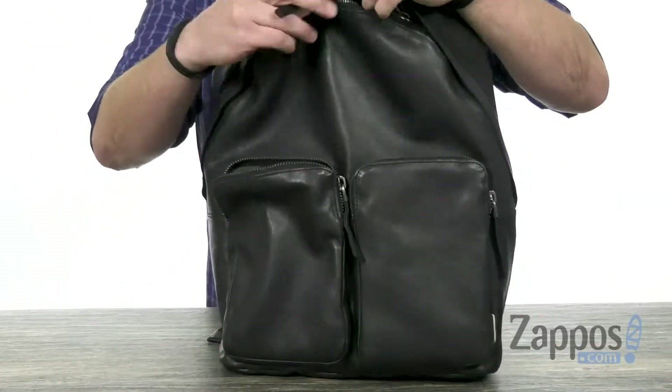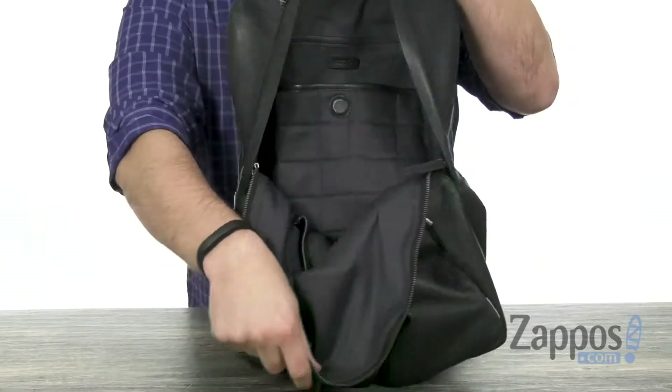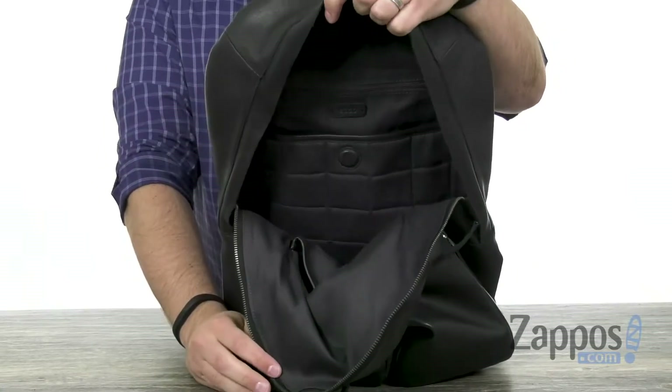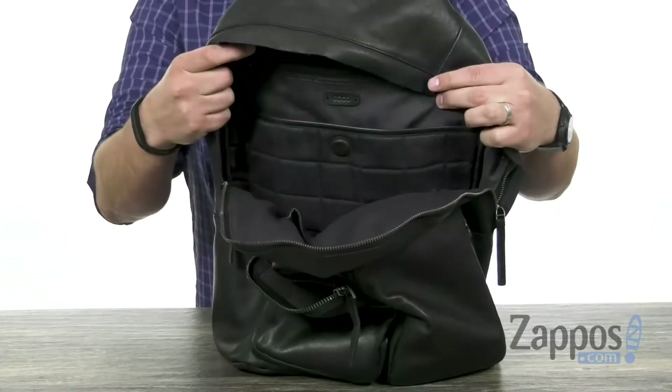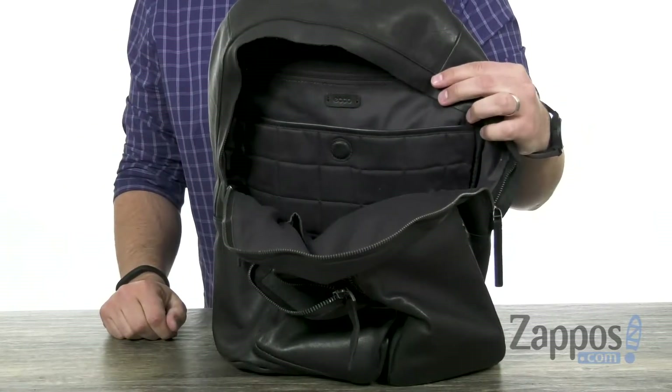And then of course you're gonna have the main compartment, which unzips all the way around. Opens up nice and wide — that's a good storage space in there, with a padded sleeve in the back with a magnetic clasp on it. So you can put in your laptop and keep it protected.